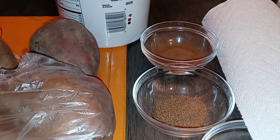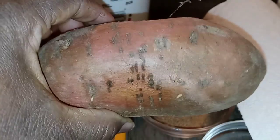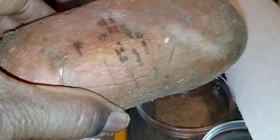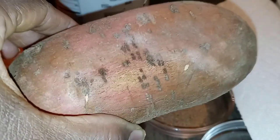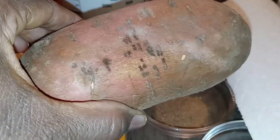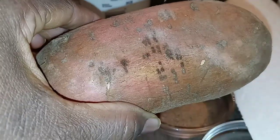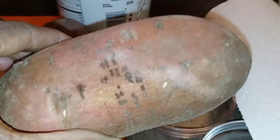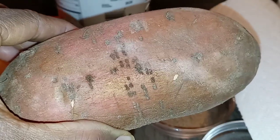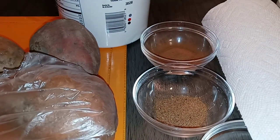Everyone knows how to peel a potato. Sometimes what I do to make it a lot easier is I power boil my yams — I throw them in a pot of hot boiling water, let it power boil, and then the skin just pulls right off. But I'm going to show you the nice traditional way. We are going to peel these bad boys. Simple, simple ingredients, you guys.